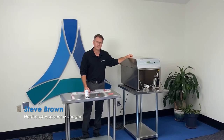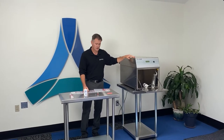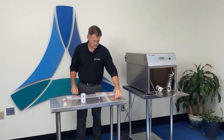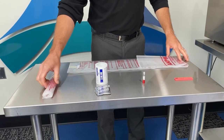Hi, my name is Steve Brown with Andersen Sterilizers. Today we're going to demonstrate how to load a cycle in the AN74J gas sterilizer using our sterilization liner bag, dosimeter, biological indicator, humiditube, humidichip, and our gas ampoule.